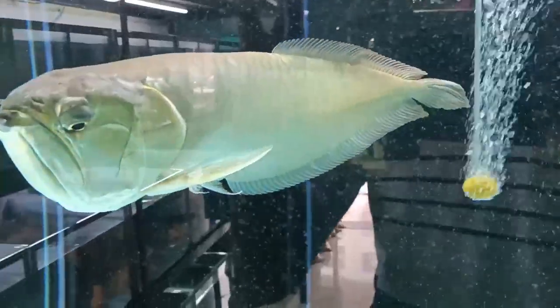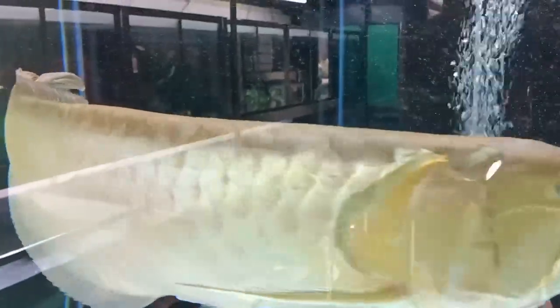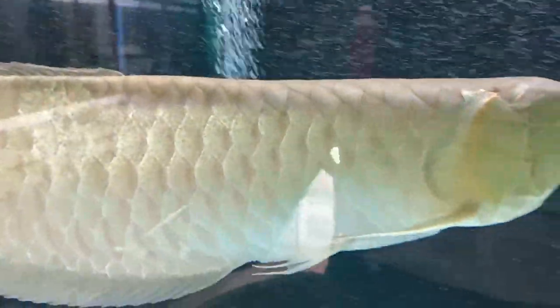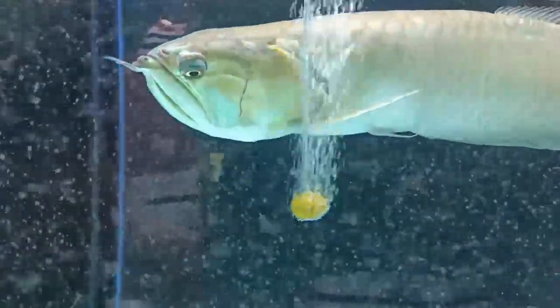Next, factors affecting oxygen levels. In their natural habitat, arowana fish thrive in rivers and streams with high oxygen levels due to the movement of the water. However, in an aquarium environment, oxygen levels can vary depending on factors such as water temperature, stocking density, and the presence of live plants.